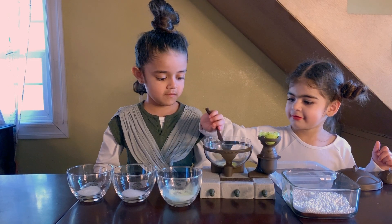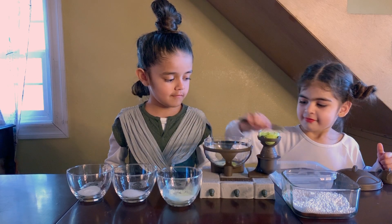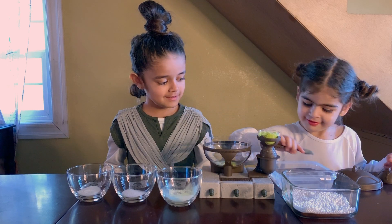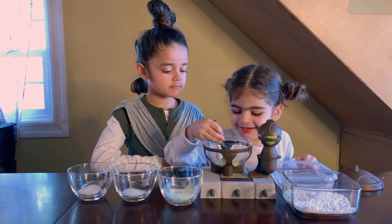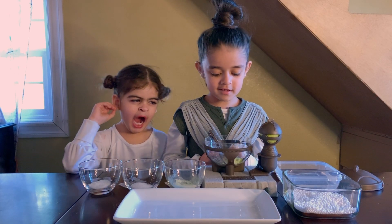Two, three, four, five, six. You better make it. Okay, we're done making glowing ooze. Now we're going to make the other one.